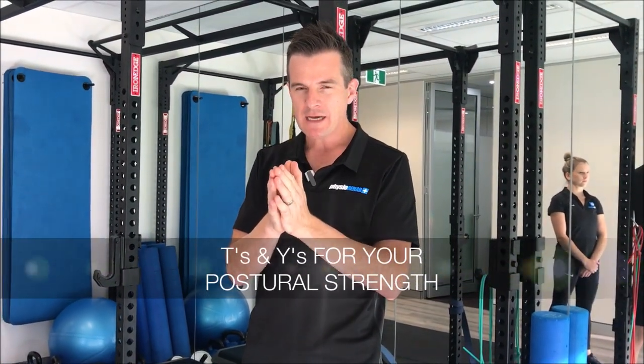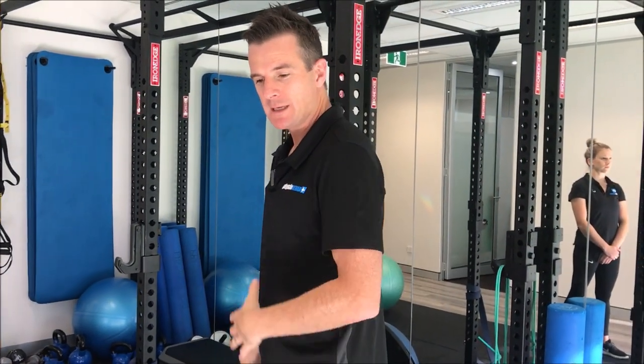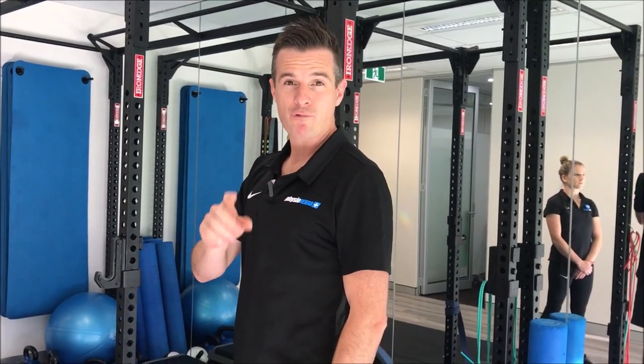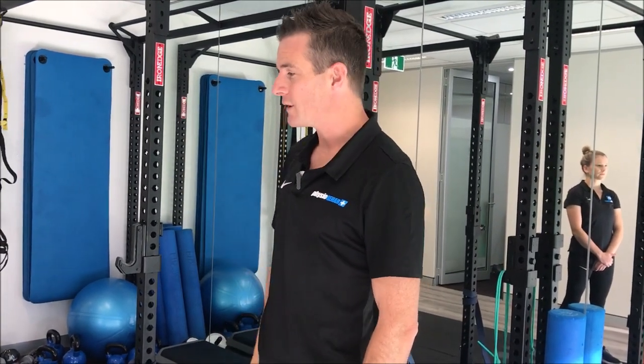Today's rehab session is on T's and Y's to help you with postural strength, to stop you rolling forward and get better posture when you are sitting or standing with your shoulders and shoulder blades. I'm going to teach you how to do it correctly because I see this done incorrectly a lot of the time — we're going to make sure you're doing it right and getting the right muscles working without the wrong ones doing all the work.